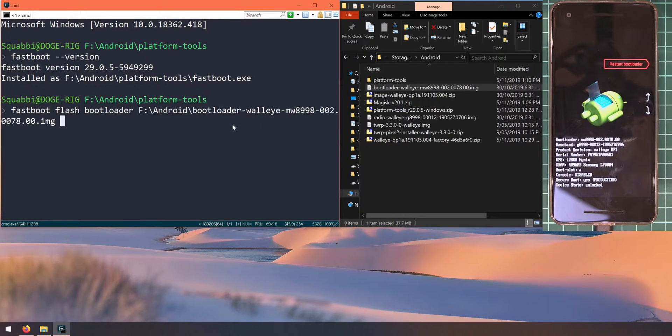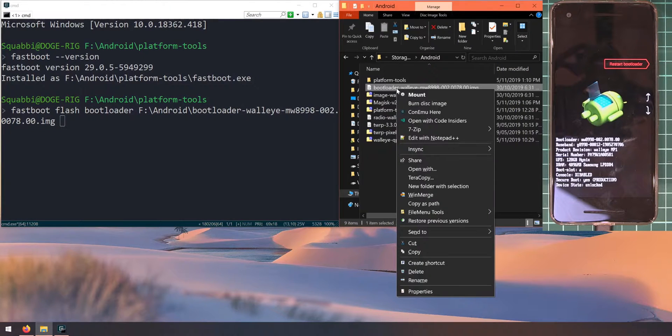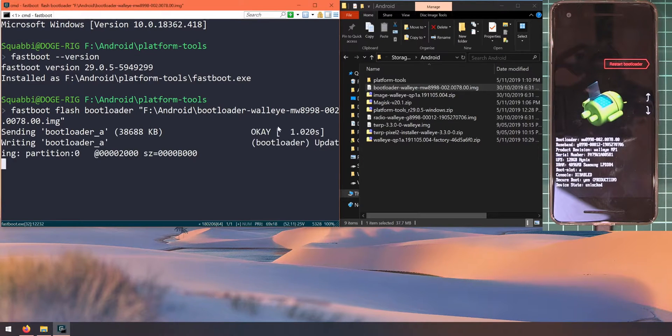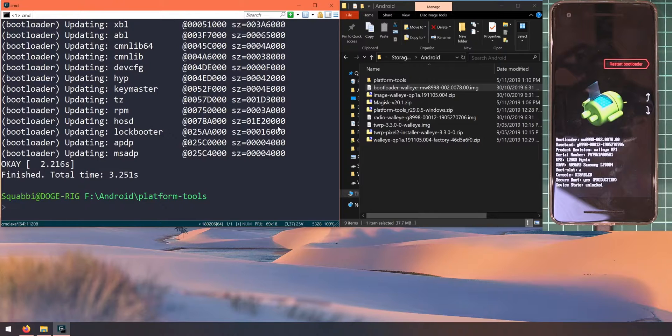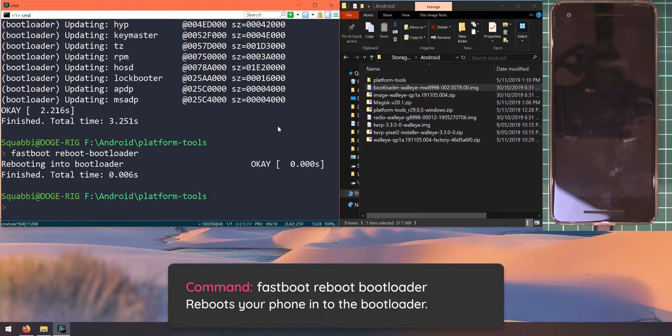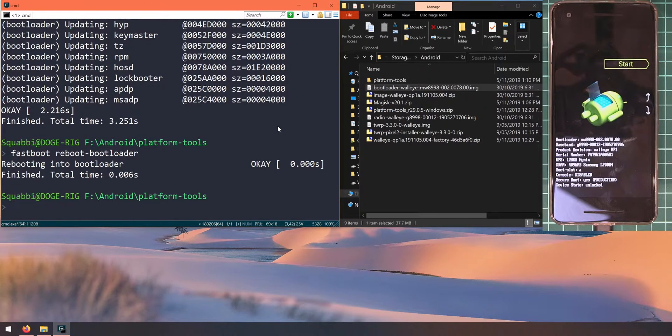To start off, we'll update the bootloader image. Type in 'fastboot flash bootloader', leave a space after the word bootloader, and drag in the bootloader image. If you can't drag and drop, you can copy the file path by holding Shift and right-clicking the file, then selecting 'Copy as path' from the contextual menu, and paste that into the command prompt. Hit Enter and let this update the bootloader. Once done, reboot back into the bootloader by typing 'fastboot reboot-bootloader'.